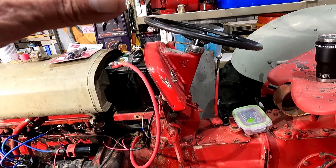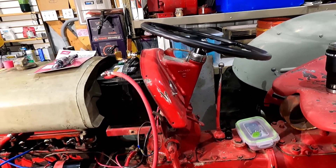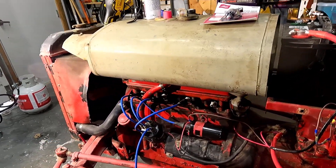I charged the tractor up all night last night. Well, it was actually charged by, I don't know, maybe like 8 o'clock or so. I came out here and it was all charged up. It wasn't that dead but now it's got full juice.